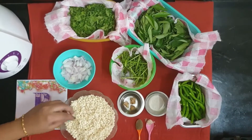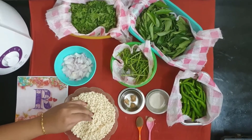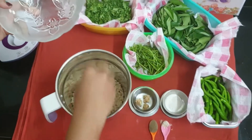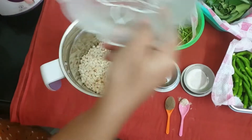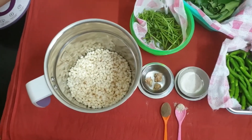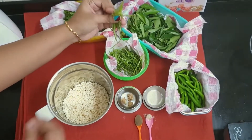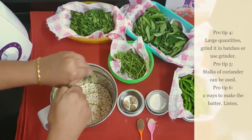The urud dal has nicely softened and increased in its quantity — it now measures nearly about 2 cups. Transfer the soaked urud dal into the mixi jar. Pro tip 4: for larger quantities, grind it in batches at intervals by keeping the mixi cool, or use a grinder. Now let's add the additional ingredients. Pro tip 5: I prefer using the stalks of the coriander herb while grinding instead of the leaves, because leaves can be used for garnishing and for maximum utilization. You can add the curry leaves, coriander, green chili and ginger according to the quantity and your preferred taste.